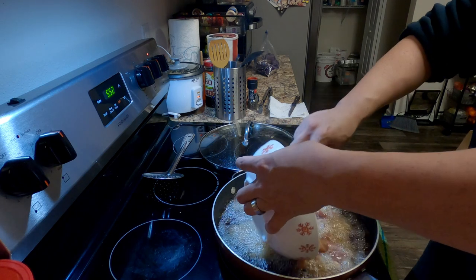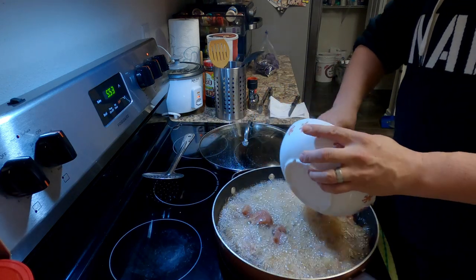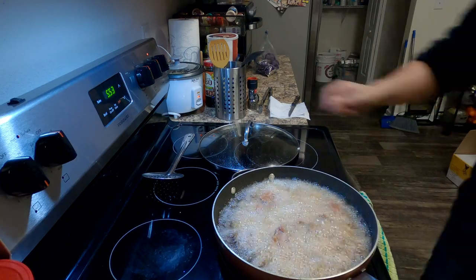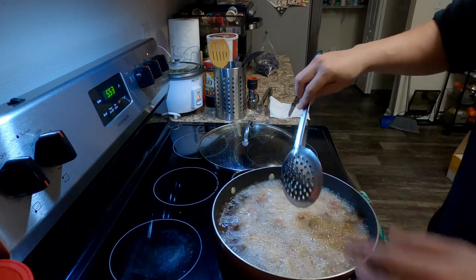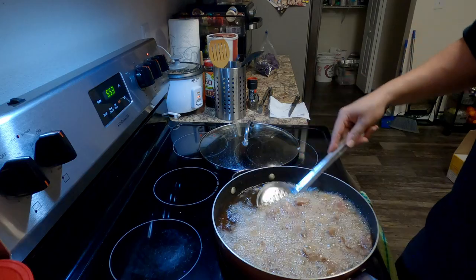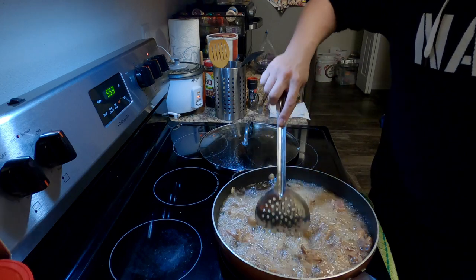One thing I forgot: I went ahead and added cornstarch to the pork. Preferably I'd use flour but I'm out, so cornstarch it is — cornstarch works just fine. That helps with the texture as well. This perforated spoon, by the way, is my favorite thing when I'm pan frying — it's the best.